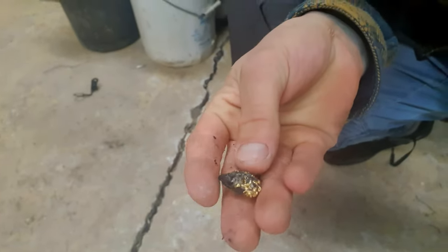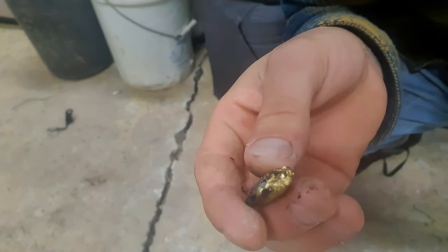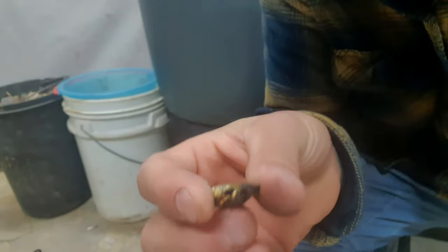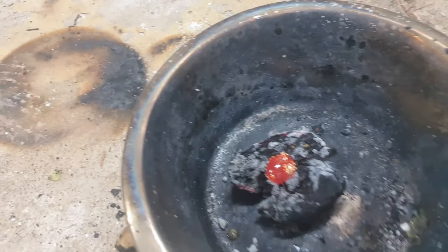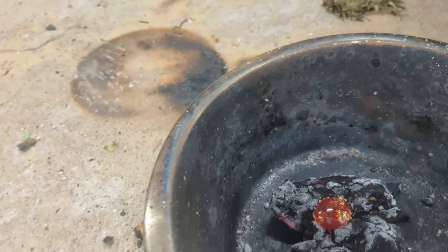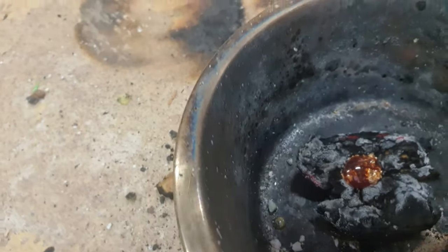Okay, just stopping for a little break — that's what it looks like so far. Probably gonna hit it one more time with the torch and hopefully by then it's all sealed, welded together, and we'll have ourselves a little five gram nugget. You can pretty much see there's nothing left of the potato. I'm fairly happy with how it's turning out.